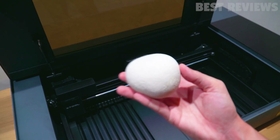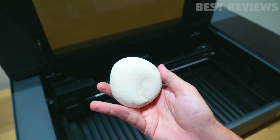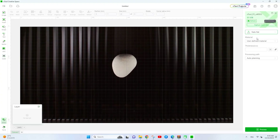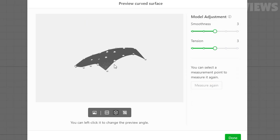Here's where the Xtool P2 truly shines — engraving an intricate design onto a rock. Thanks to its dual 16MP smart cameras, the Xtool P2 can automatically construct 3D models of curved objects, making it possible to engrave complex surfaces with precision.